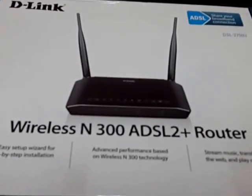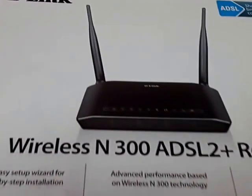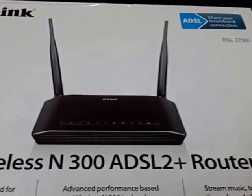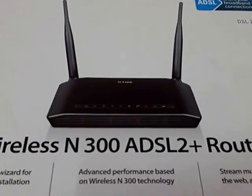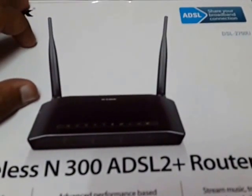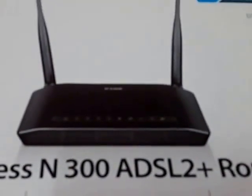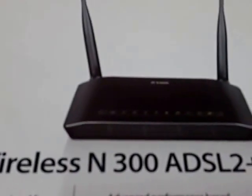Hello everyone, today I'm going to show you how to use your wireless N300 ADSL 2 Plus router by D-Link as a DSL router. The company says they are providing both DSL and ADSL on the same device. If you call the company, they will say you need to buy DIR model devices for routing DSL internet, like from your local cable operator.